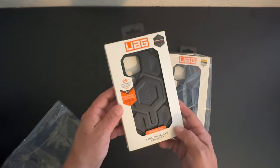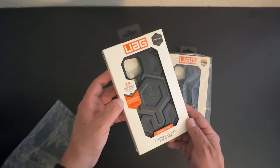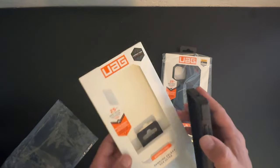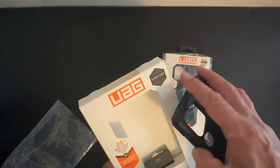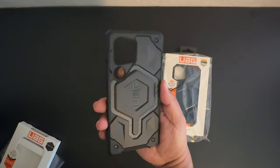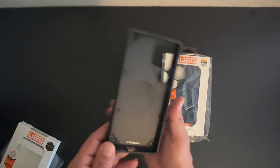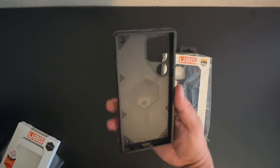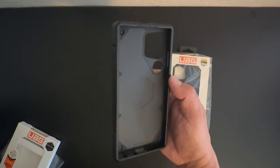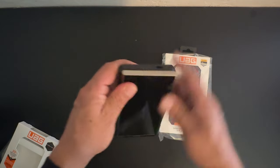I've saved the best two for last. We've got the Monarch Pro — this has 25 feet of drop protection, built-in MagSafe, and it also has carbon fiber, which is a really nice addition. Here's what it looks like on the back. As you can see it has the MagSafe logo along the interior letting you know it is MagSafe compatible. Let's go ahead and install the S24 Ultra into the case.